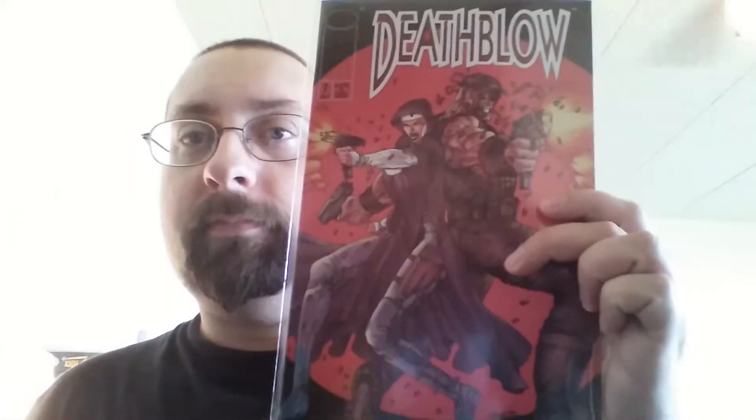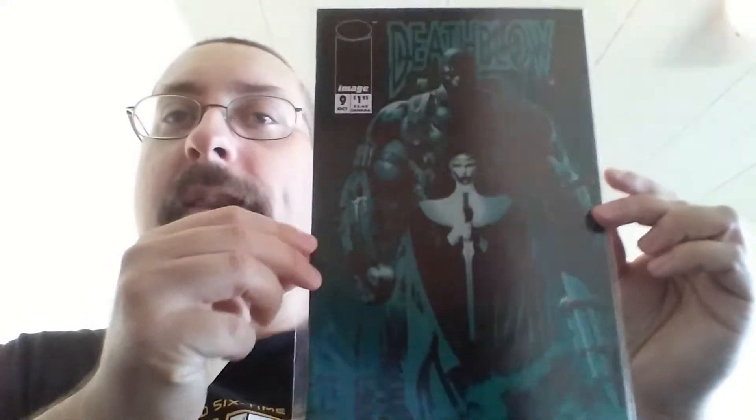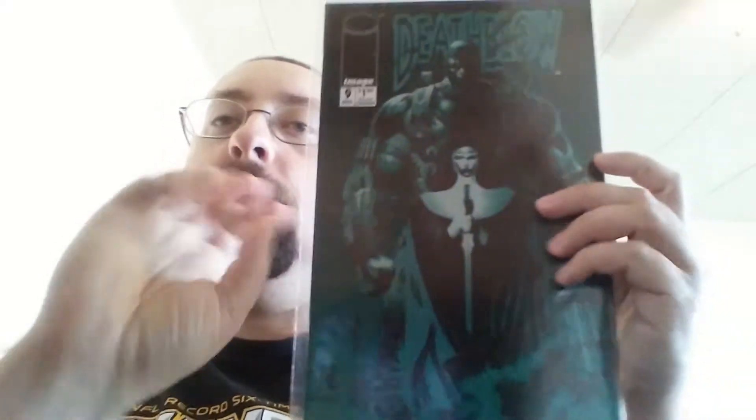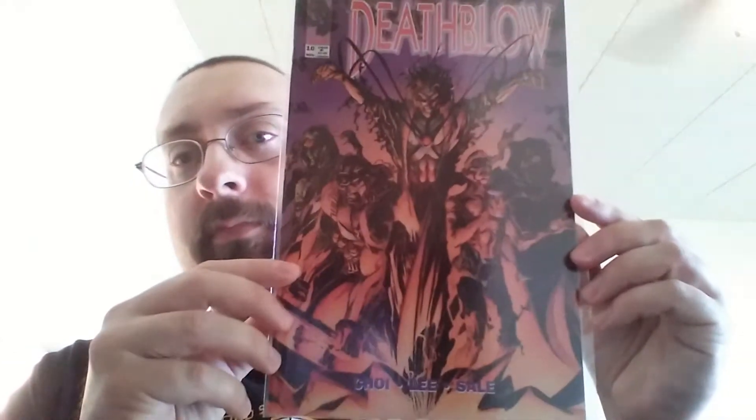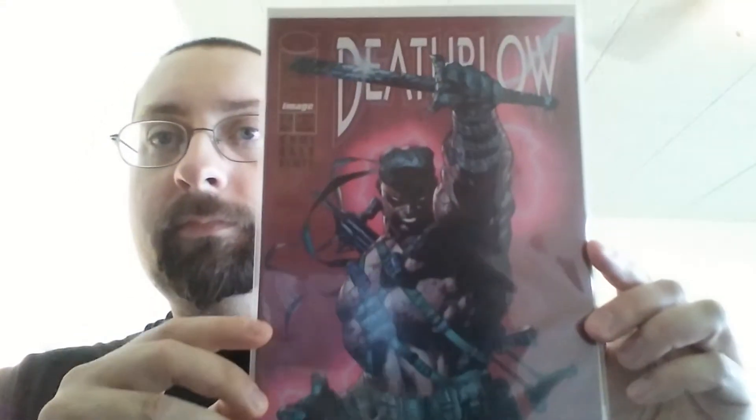Number seven. Number nine — I like that cover, that's a nice cover, one of my favorite Death Blow covers. Number ten. Number eleven. Number twelve. Number thirteen. Number sixteen.